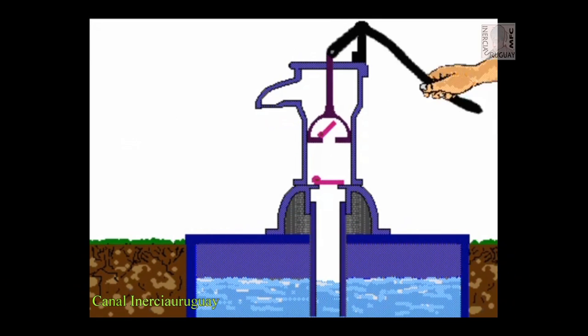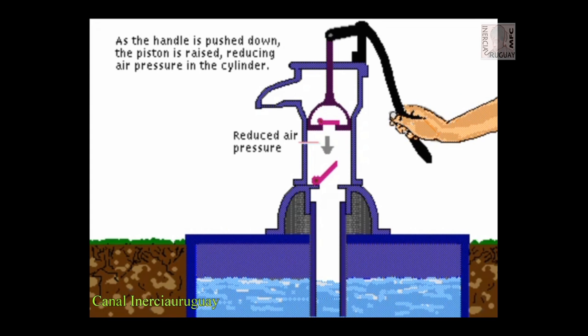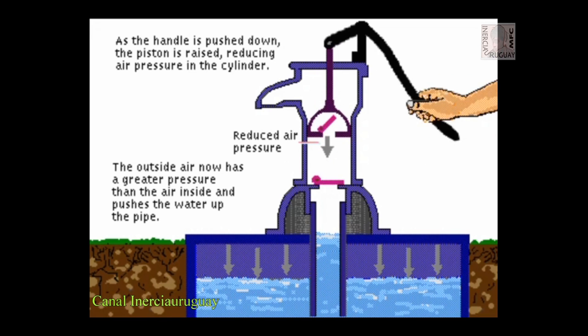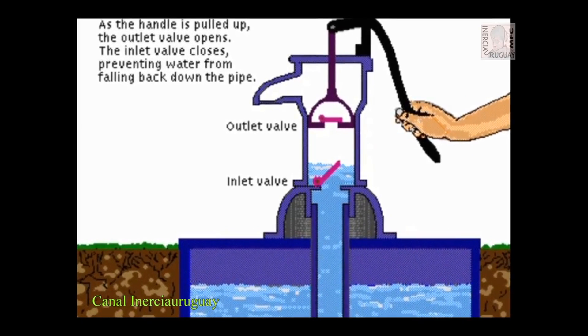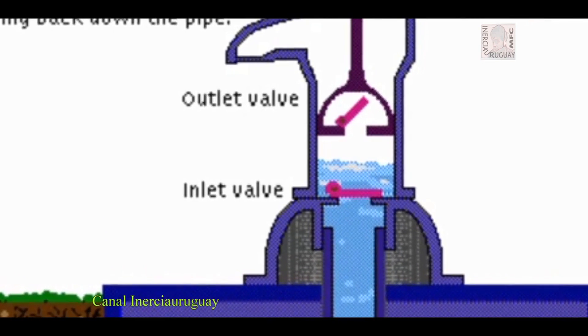As the handle is pushed down, the piston is raised, reducing air pressure in the cylinder. The outside air now has a greater pressure than the air inside and pushes the water up the pipe. As the handle is pulled up, the outlet valve opens, then the outlet valve closes, preventing water from falling back down the pipe.